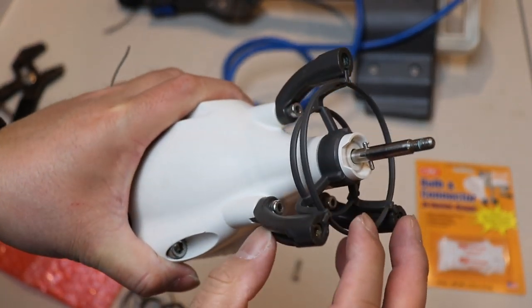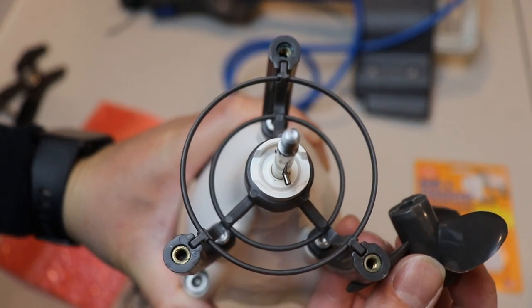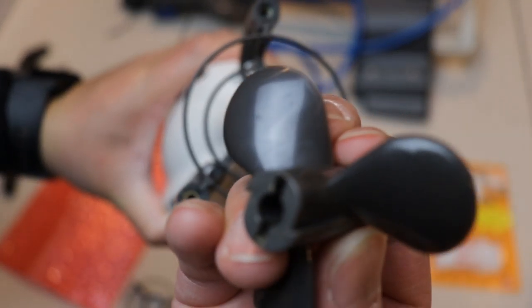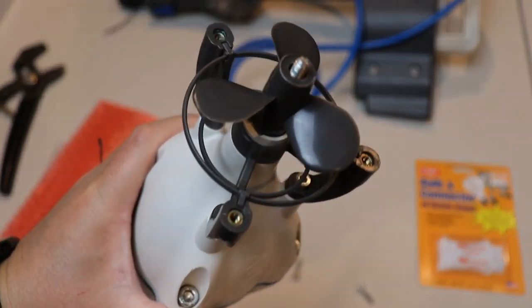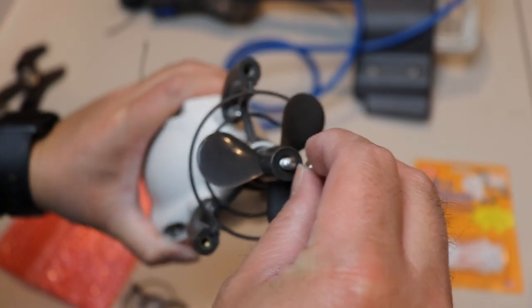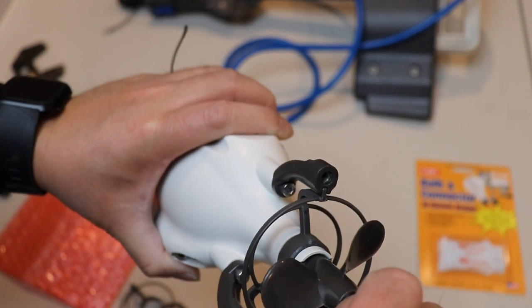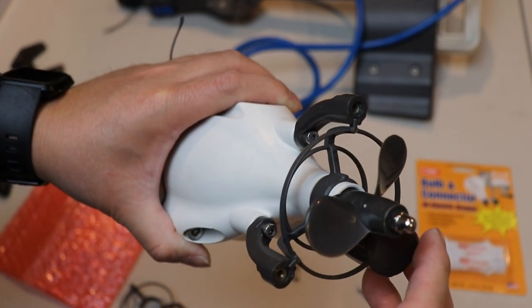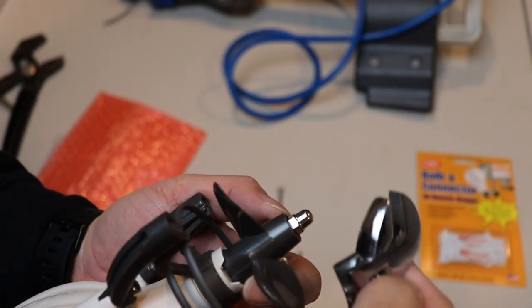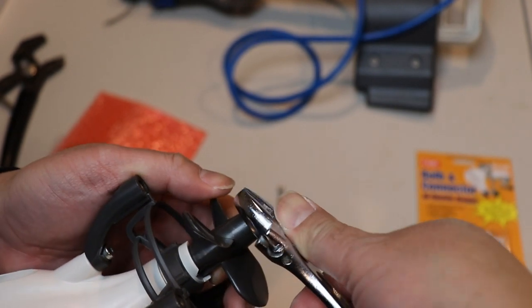Now we need to put the prop on like I was showing you earlier. You've got those pins so you have to make sure you line up the prop with the pins. There are the pins, there's the prop — I'm gonna line it up and it fits right on. Then we're gonna twist the nut right on. You're not supposed to over-tighten this nut because then it will prevent your Bixby Jet from turning. Hold the prop and just tighten it down — don't over-tighten or your prop will not spin.